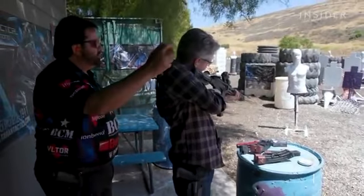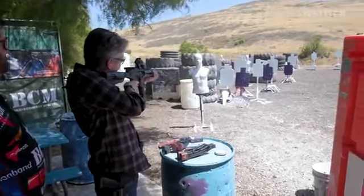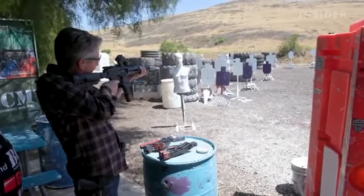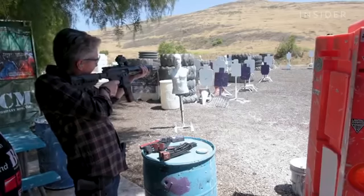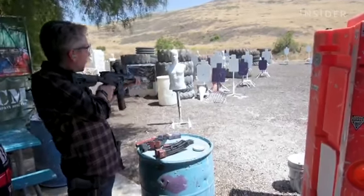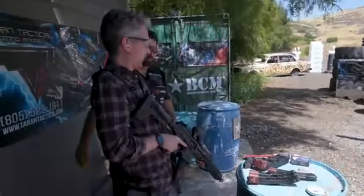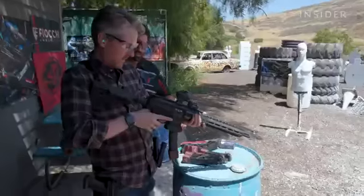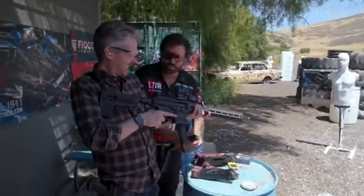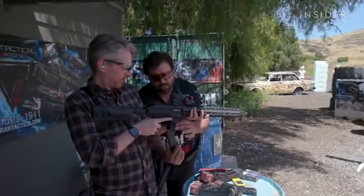Shooter ready — stand by. A perfect run. 13.67 seconds — a lot better than 27 seconds. Want to do it again? Yeah, of course. This is awesome.